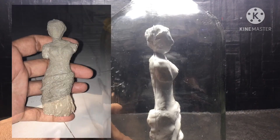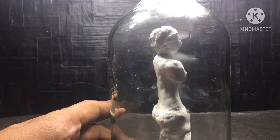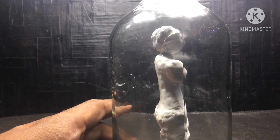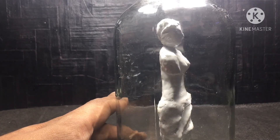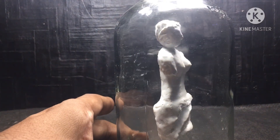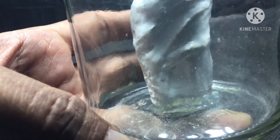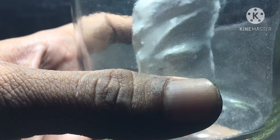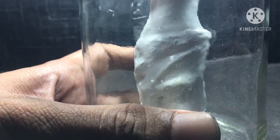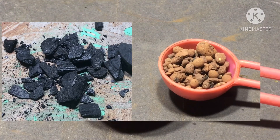I coated the foam with a mixture of cement and plaster of Paris, and after it dried out I colored it with acrylic color. Then I stuck it into the bottle so it wouldn't move and I could build a terrarium around it. I used silicon to fix the statue in place and let it dry for at least 12 hours, after which it was firmly stuck to the inside of the bottle.